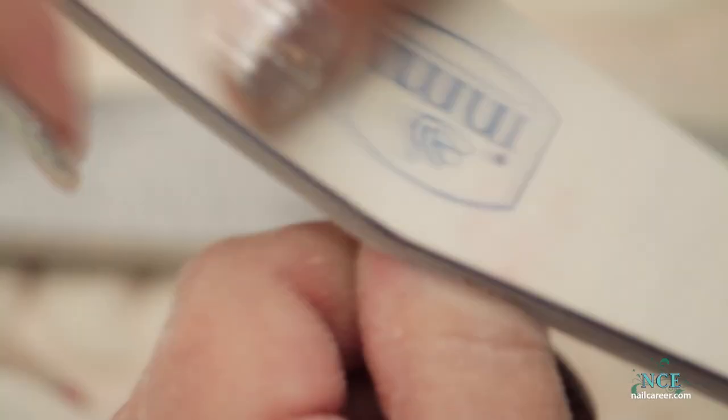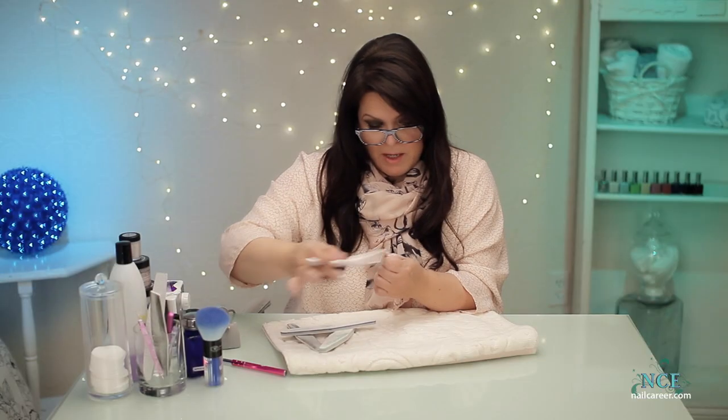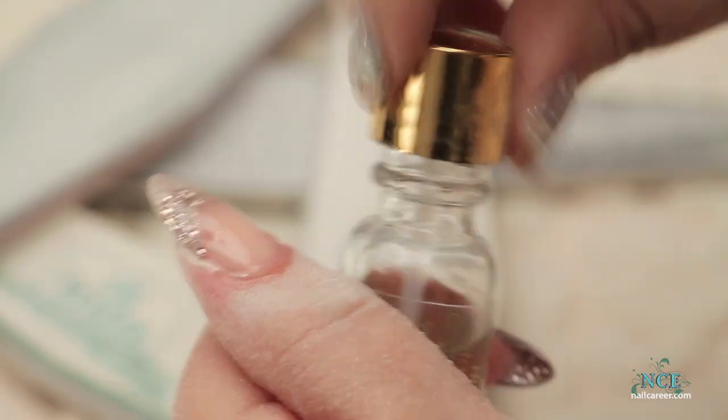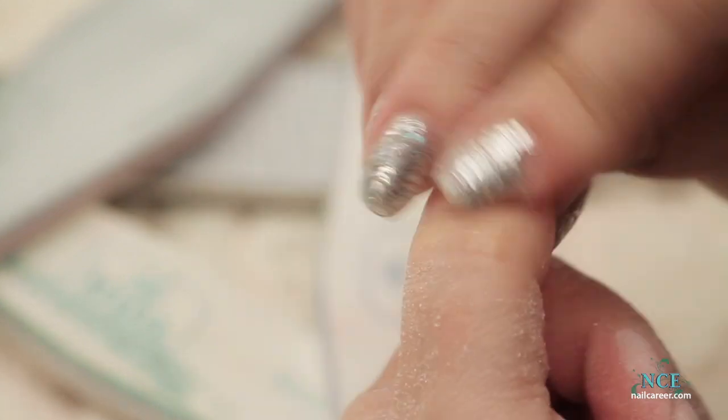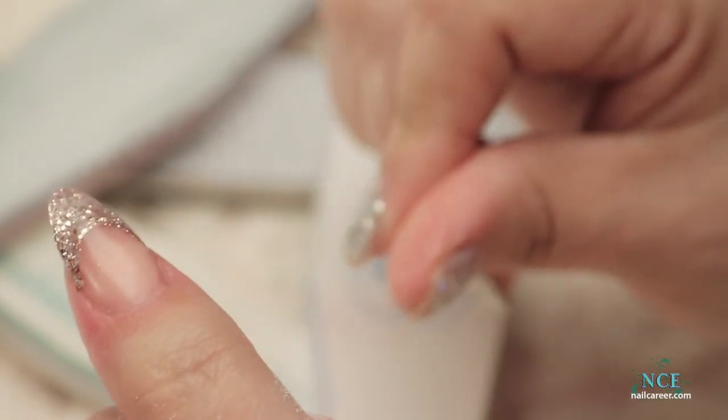There are two ways we can finish the nail: we can buff it really smooth and put on a nice shiny coat of clear, or we can leave it rough and put a gel coat on and cure it. I'm prepping this one and getting ready for a polish application. I put the oil on — you can see with the oil how it shines up. We always put the oil on because no matter how well they wash their hands they never seem to get the water and dust right into the cuticle. You can see how sparkly that is — so when I put the top coat on it goes even sparklier.